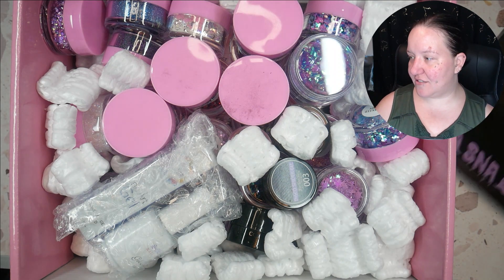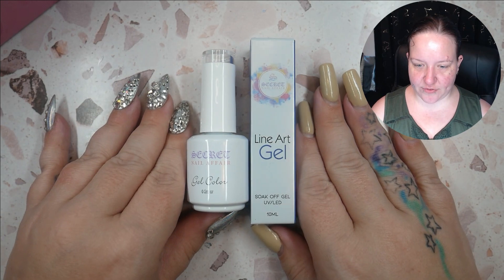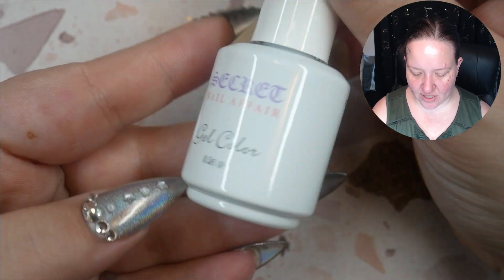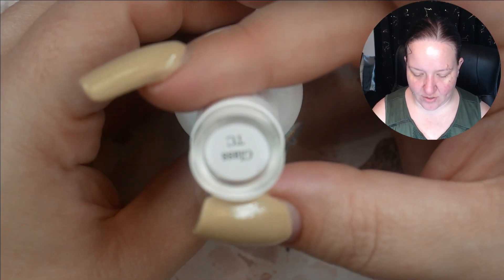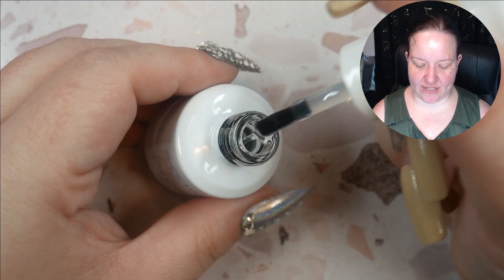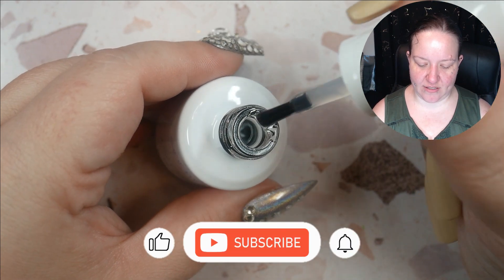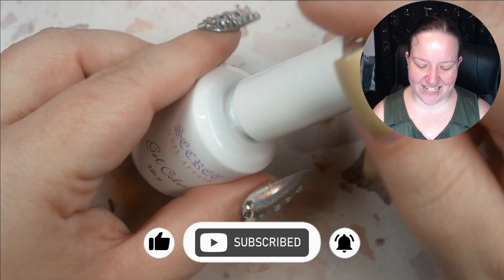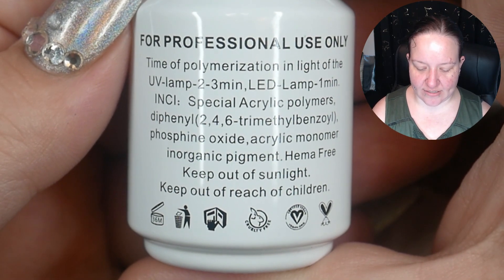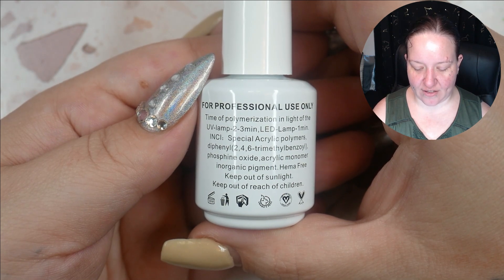I'm going to scoot this to the side so we can pull each item out and have a look. First, we have these two items — they were bubble-wrapped together. First is this one: it's a gel color. I don't see a label on the color. Oh — glass topcoat! A good topcoat is always nice. It's pretty thin, which I like, because gel bulks up so easily. A thinner topcoat is better for getting thin layers. Pause if you want to read the ingredients — it goes in LED for one minute, UV lamp two to three minutes, so that's a longer cure.